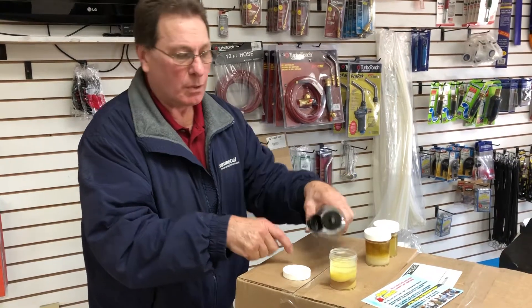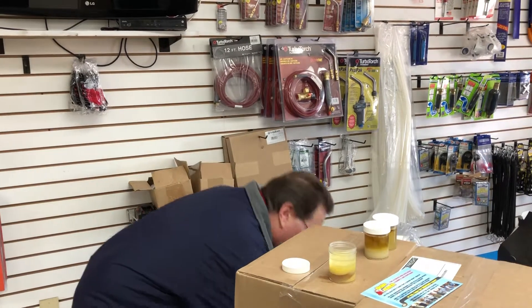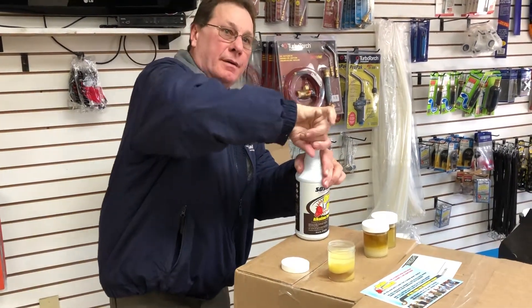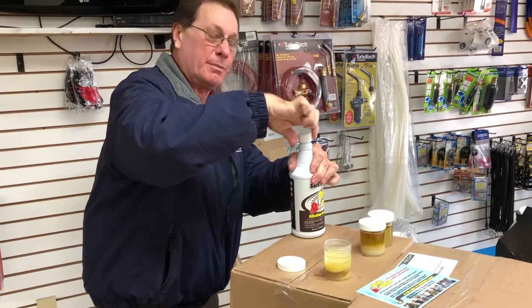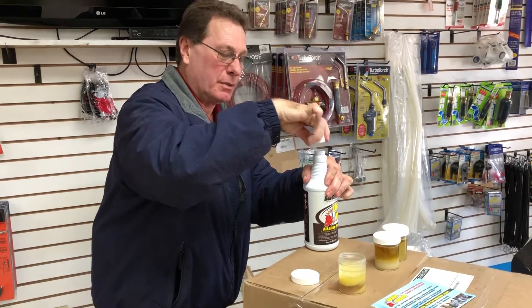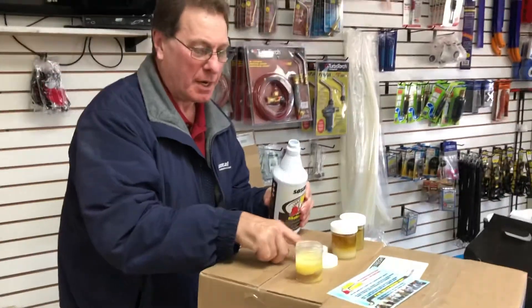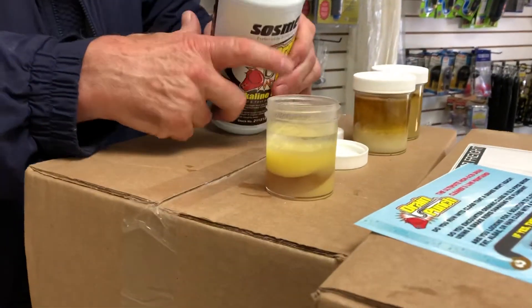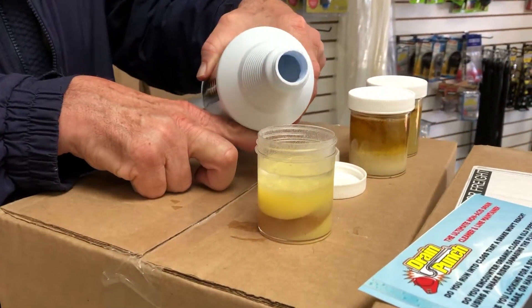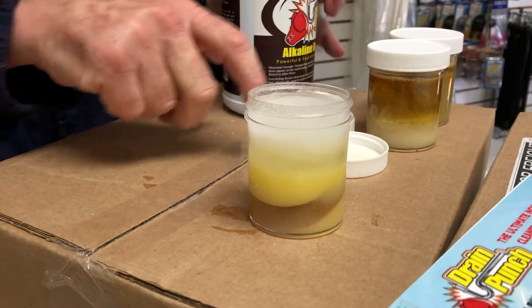We'll put a little bit of water on top of it to simulate what you walk in on, and then take some drain punch and pour it in there. Now this might take 20 or 30 minutes to complete the process, but you'll be able to see progress right away. Here's our drain punch — I'm literally just going to pour a little bit in there and we're going to let it do its thing.